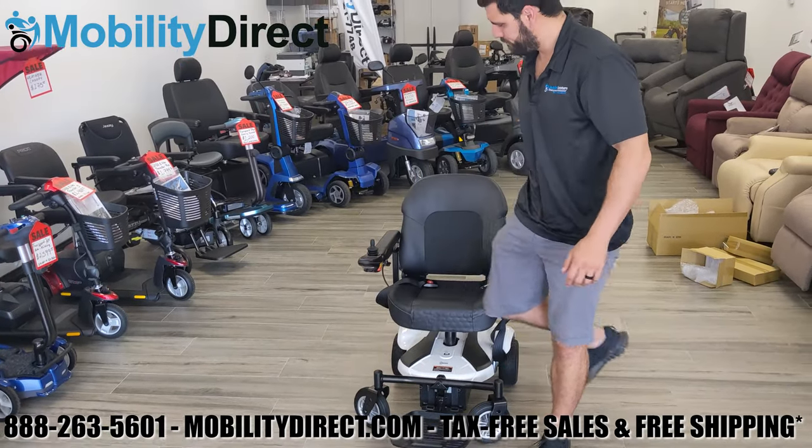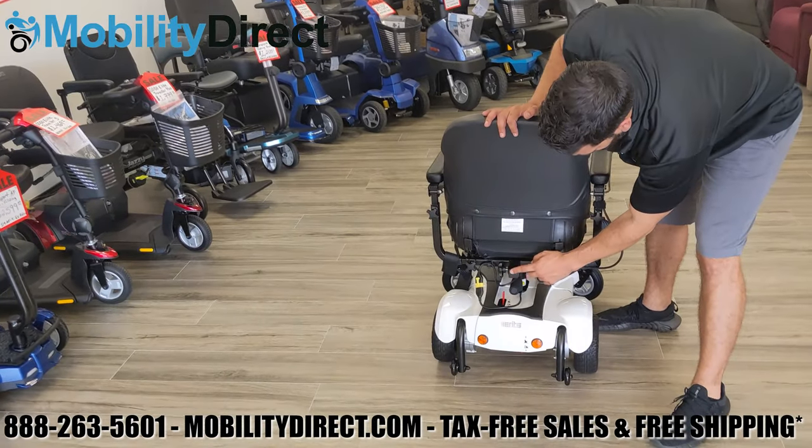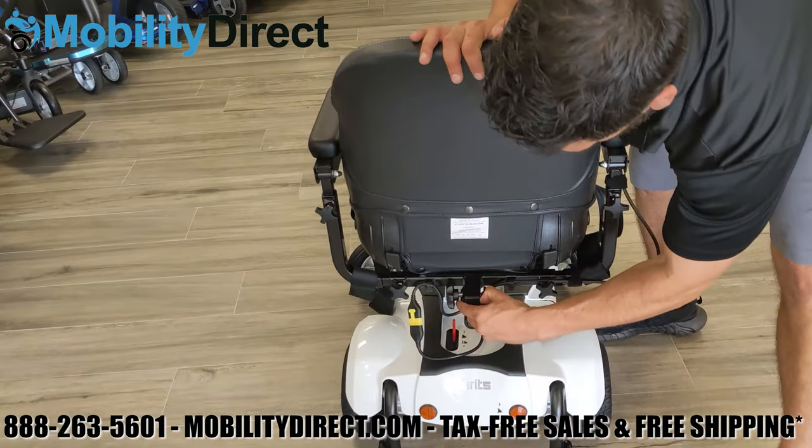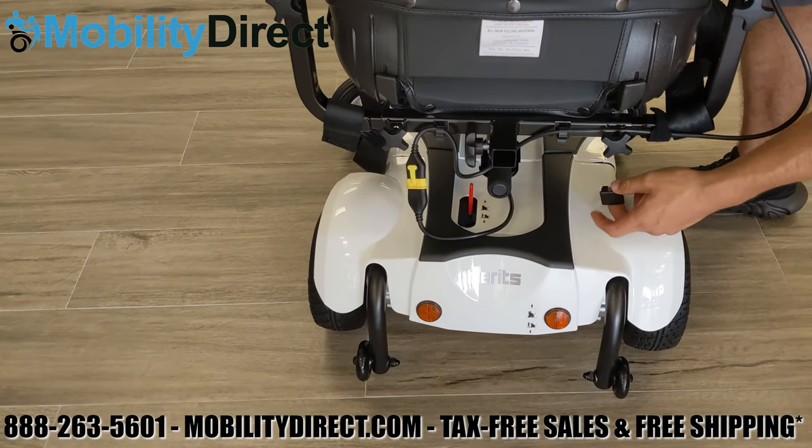It has a top speed of four miles per hour. The footplate does flip up and out of the way, and in the rear there is a universal one-inch accessory port which you can use for oxygen tanks, baskets, and many other accessories.